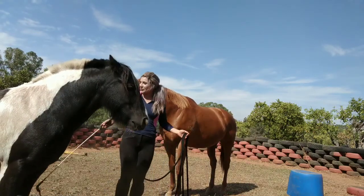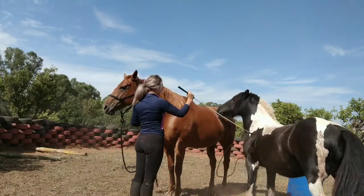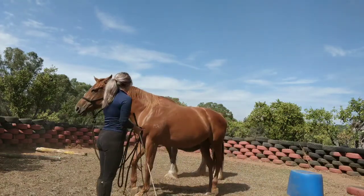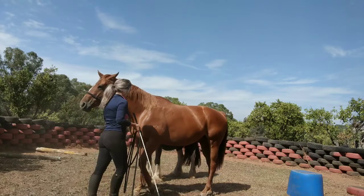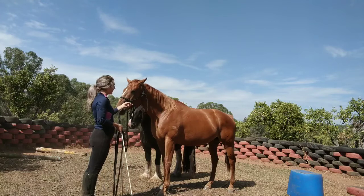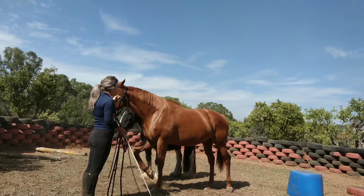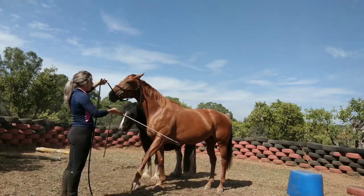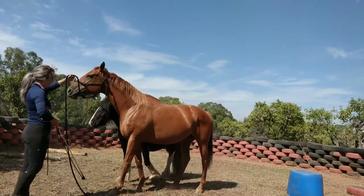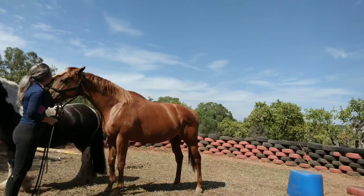A lot of people think it becomes a drag with the rope to get the walk — that's not what we're going to do. We're still going to use the rein to lift, and the stick is going to get our walk forward. So: this one to lift, this one to get walk forward, rock back this way, and release. Good girl.